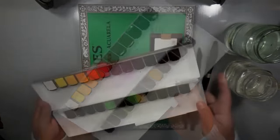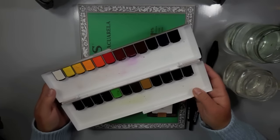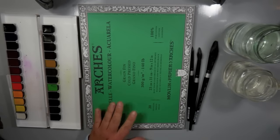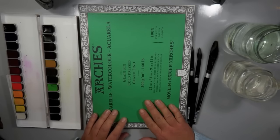I couldn't resist that case — it's just gorgeous. It's really great because it's portable: you can fit your brushes inside, you can mix your colors inside, and the pans also come out if you wanted to take them out individually and work with them that way.